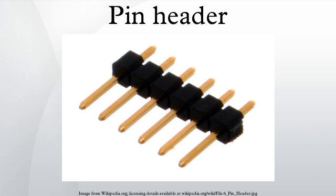Shrouded pin headers with a plastic guide box around them are known as box headers or shrouded headers, and are normally only used in combination with a ribbon cable connector. A notch in the guide box normally prevents placing the connector the wrong way around.